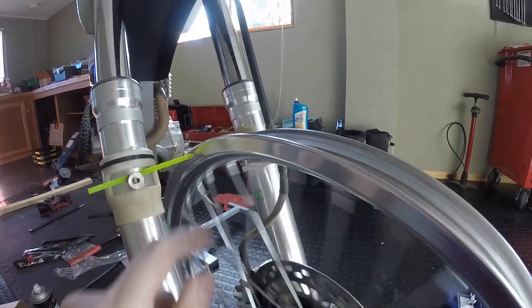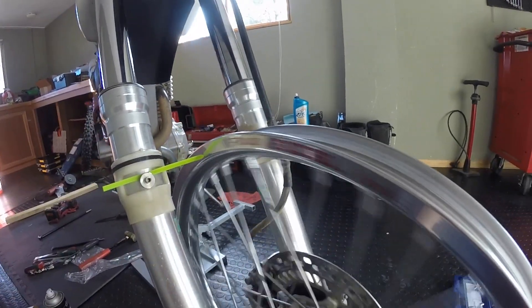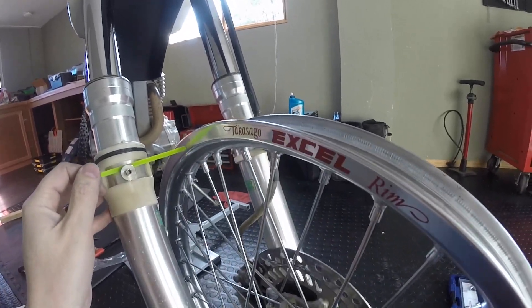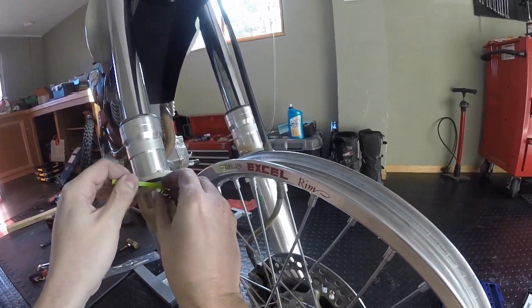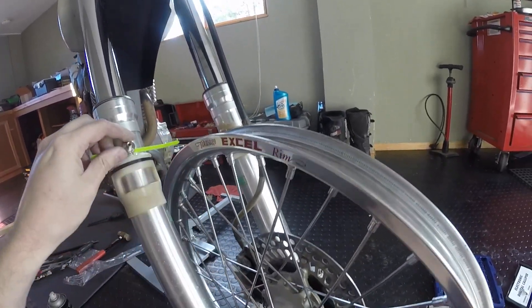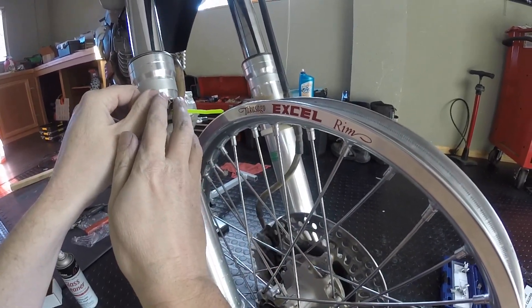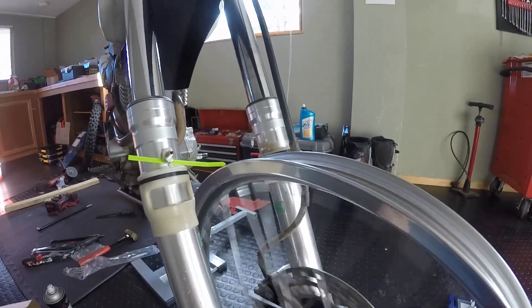I'll get it right up there real close and look at the reflection — that's how I can tell if it's true. I already trued this rim, so it's already pretty close. And then if you need to check to see if it's out of round, it's got a feature for that too. Just put it right up like that, and now you can see how out of round it is.